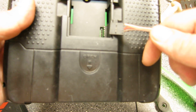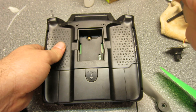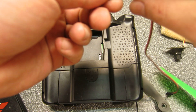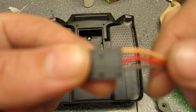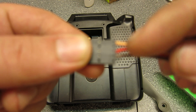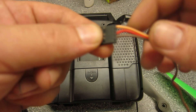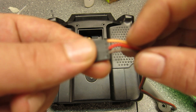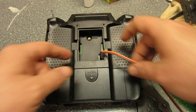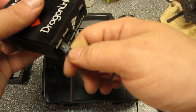The first pin is the signal pin, the second pin you don't use, then the red wire which is 12 volts, and then your ground. So mount them like this: first one is signal, second don't use, red is your hot wire so to speak, and then the ground wire. Then just plug it in like this and into the Dragonlink and you're ready to go.